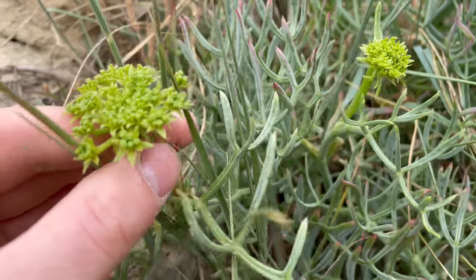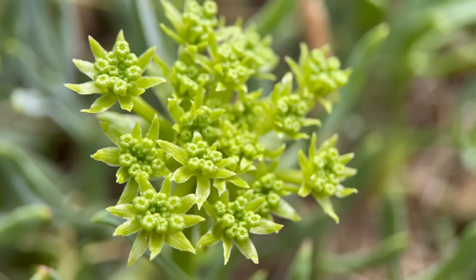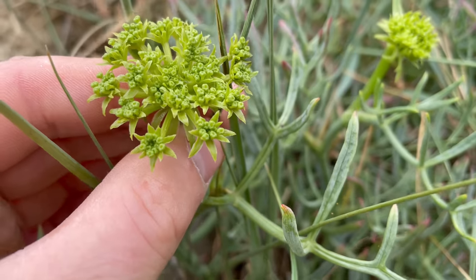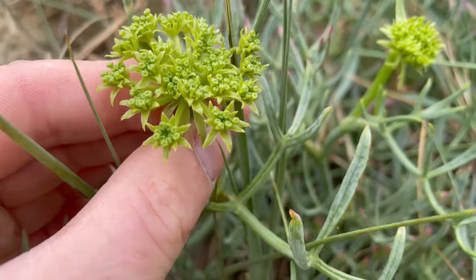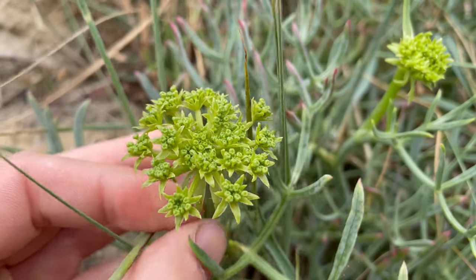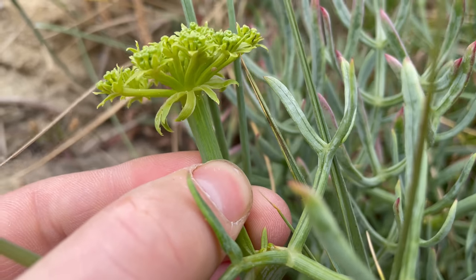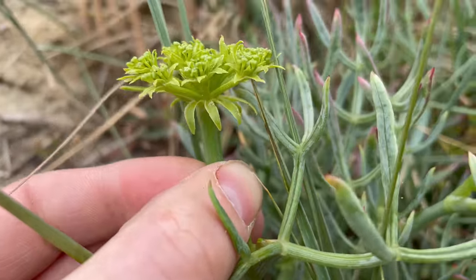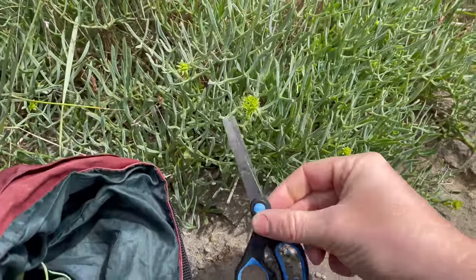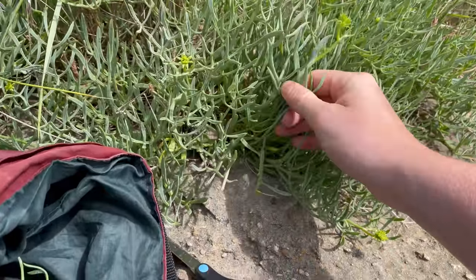The flower heads are quite distinctive too. Each flower has five petals that haven't quite opened yet. Each small cluster of flowers has bracts behind them — pointed leaves — and each umbel cluster has bracts below them where they join to the stem. Just be careful when harvesting the plant — it's best to use a pair of scissors or a knife to snip the stems because they're quite shallowly rooted into the rock.